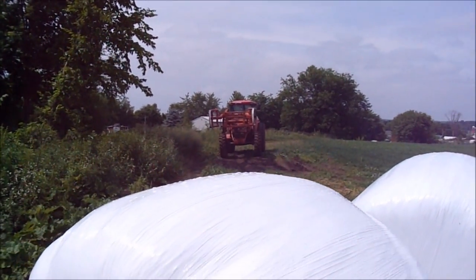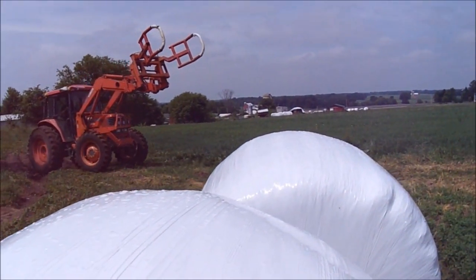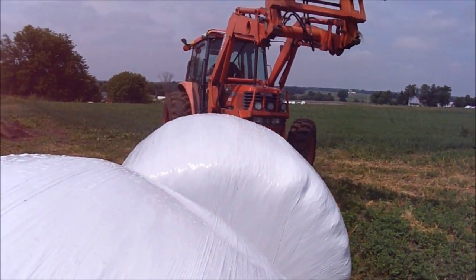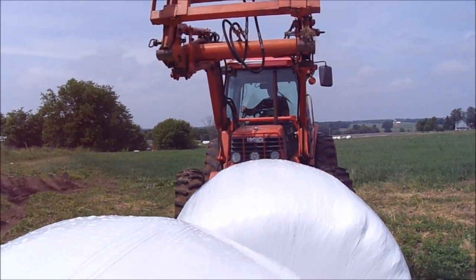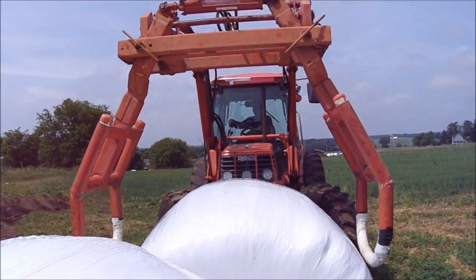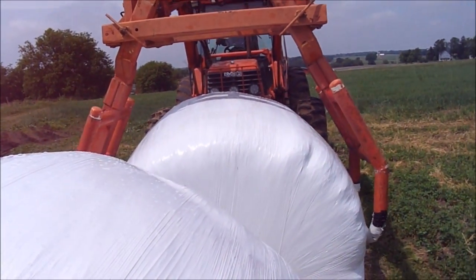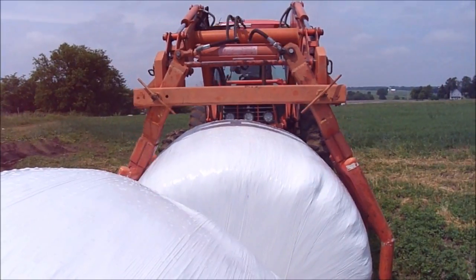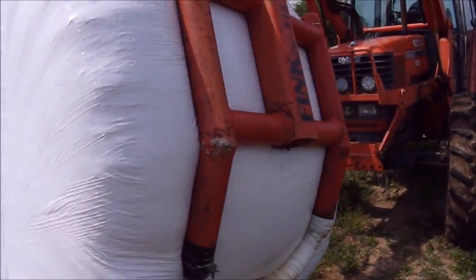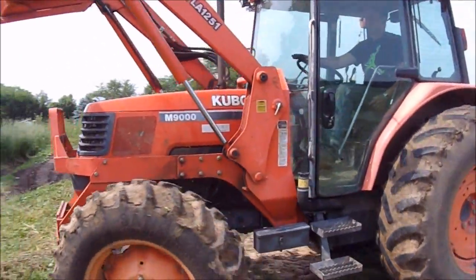So what he does is he has those squeezers hooked up to the front hydraulics that he's put in. He wraps it around the bale, tips it like that around the bale, then pulls the hydraulic lever — that will sweep it. And he picks it up. This way he doesn't poke holes in the bale, as he would with a fork.